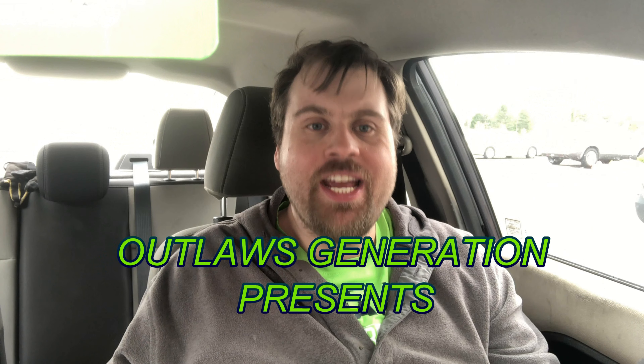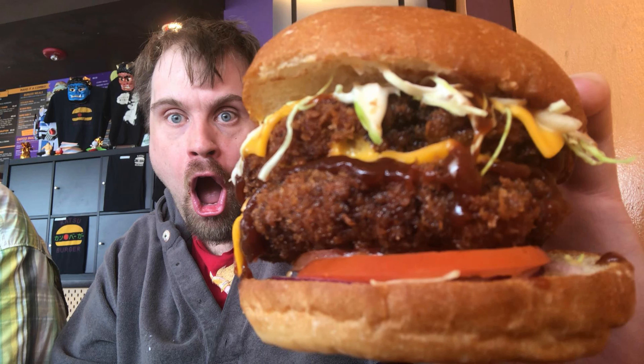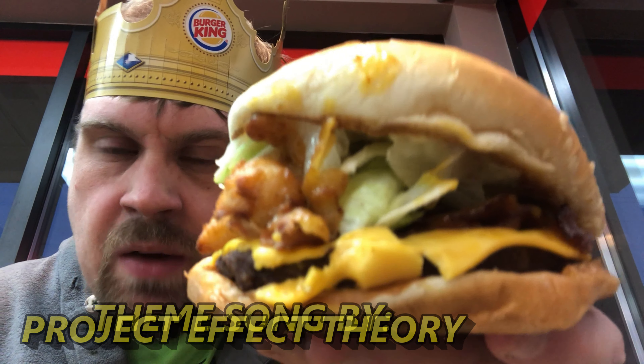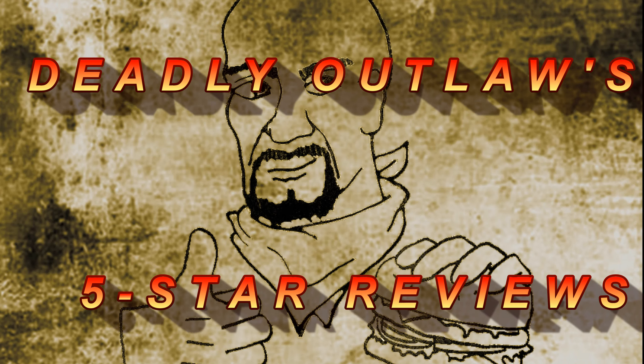Welcome back to Deadly Outlaws 5 Star Reviews. How's it going Outlaws? Welcome back to Deadly Outlaws 5 Star Reviews. If this is your first time checking out this video, consider clicking that subscribe button because I have great food content.